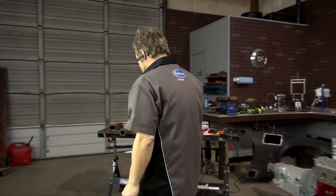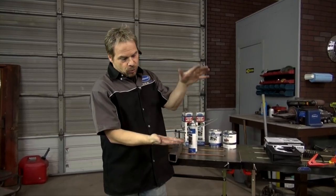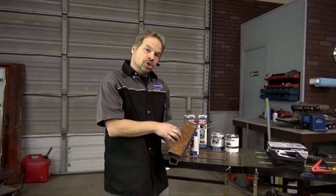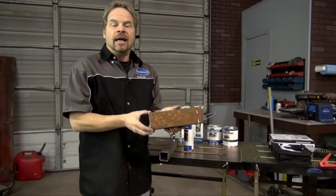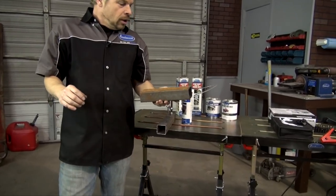As a paint and body guy, the number one enemy of old cars is rust. Rust is oxidation — it's the chemical reaction between a substrate like aluminum, steel, or plastic and the oxygen in the atmosphere. In the case of steel it's iron oxide, caused by moisture, acid, and all kinds of bad stuff in the air hitting unprotected steel. That rusty surface is really bad news.